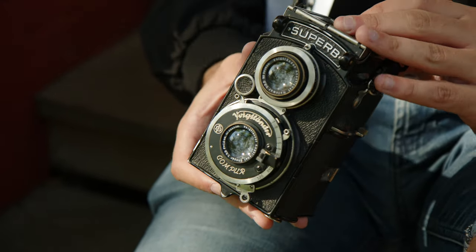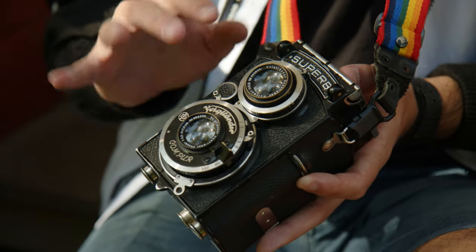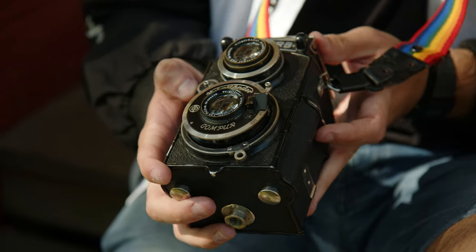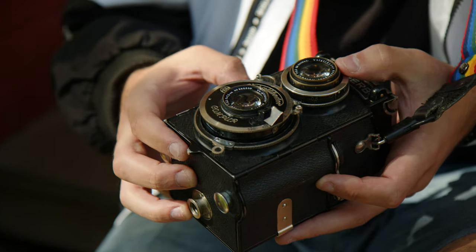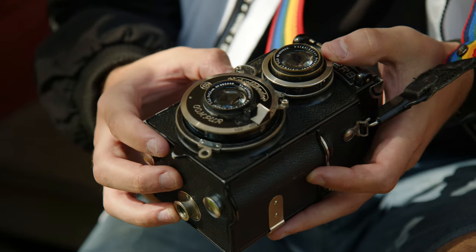The Voigtlander is a TLR, and that stands for Twin Lens Reflex, because it's got two lenses that are more or less the same. This one has two 75mm f3.5 lenses. The taking lens is a Scopar Anastigmat, and the viewing lens is a normal Anastigmat LMR lens.